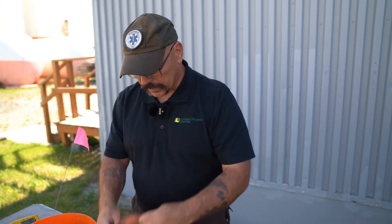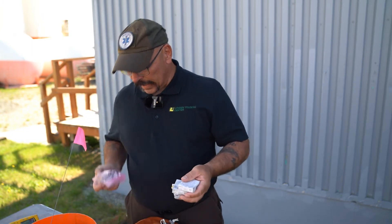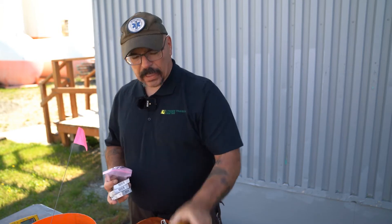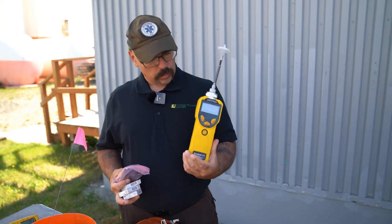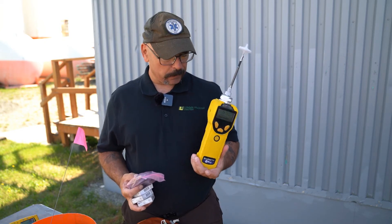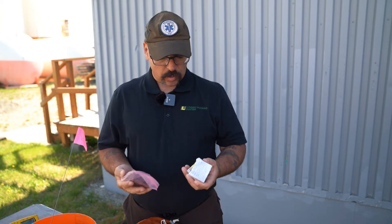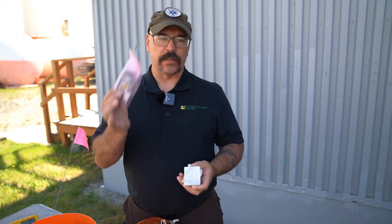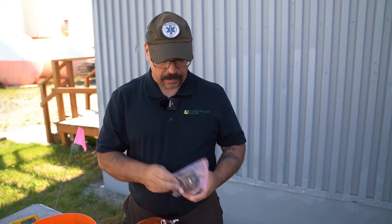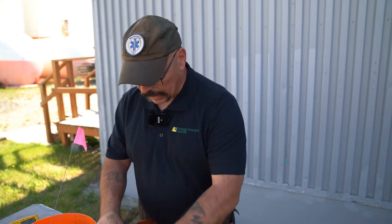One of the downsides of having just one tool is cross-contamination. If you can use something disposable and cost-effective, you can use it once, throw it away, and not worry about cross-contamination. I also have batteries and a battery pack for the PID. This particular instrument comes with an alkaline battery pack as a contingency plan in case the lithium-ion battery dies during the day.